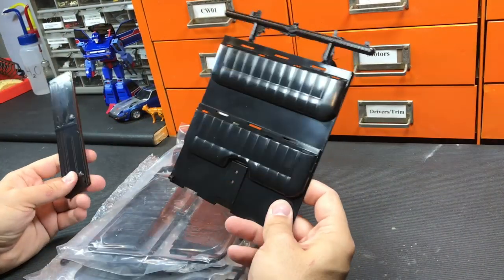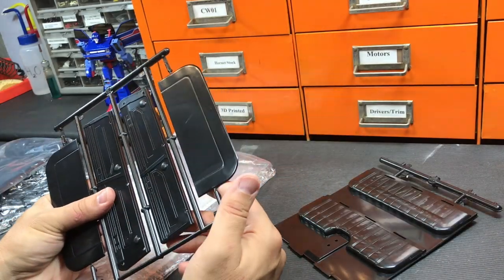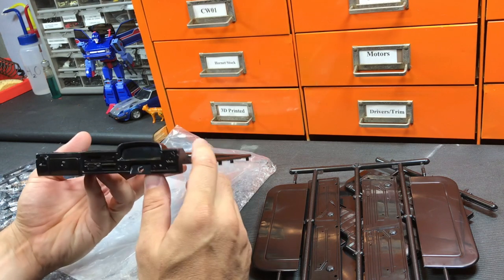What we're working with is an entire floor. We've got the door panels, we have the seat backs — I don't know which is front or rear just yet. We have our dashboard. The dashboard looks fantastic.